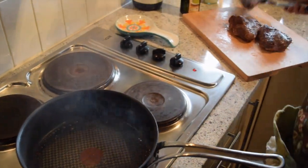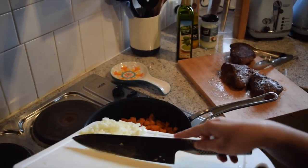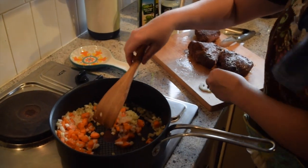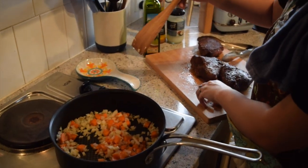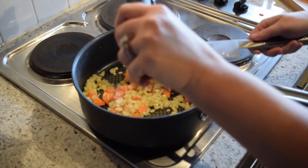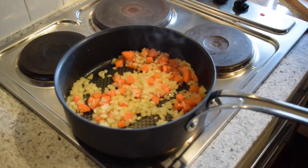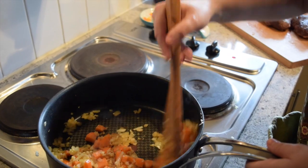Now we're going to sauté our veggies. I've taken the pan off the heat and added some olive oil — my pan was really hot so I didn't want to burn the veggies. Just stir everything around to get it nicely mixed in with the olive oil. I'm using a garlic press because I don't like to take the time to chop it. I like to make a little bed of vegetables so I don't burn the small bits of garlic. Stir it up and it'll all get incorporated. You know it's ready when you get that nice smell of garlic and your onions are translucent and soft.